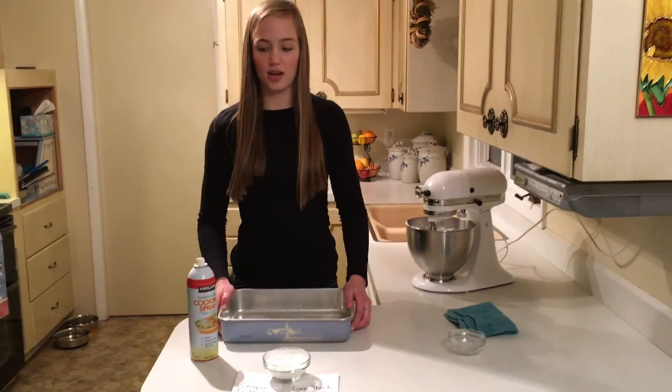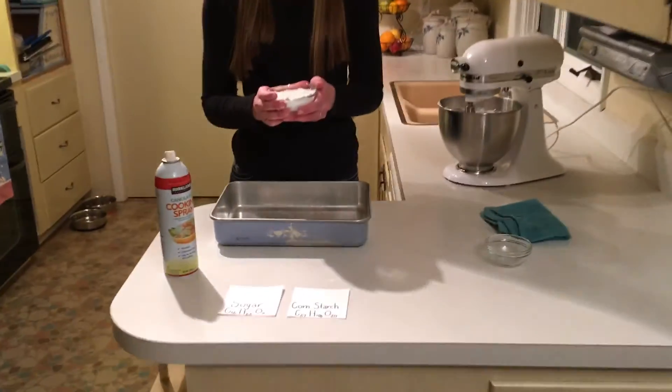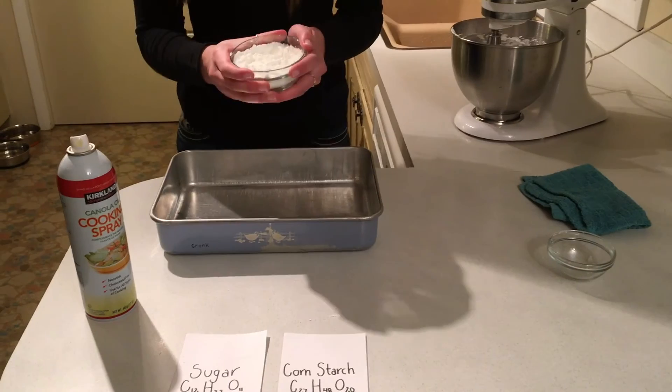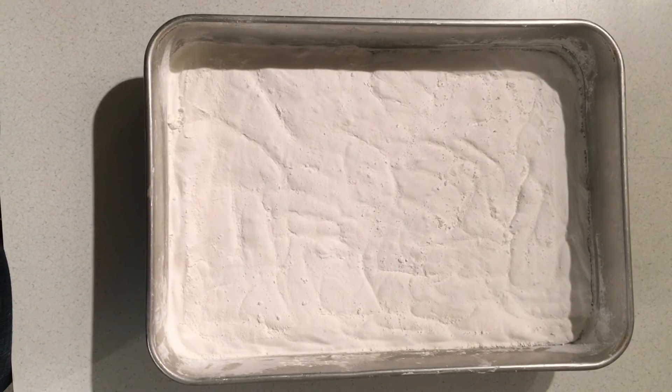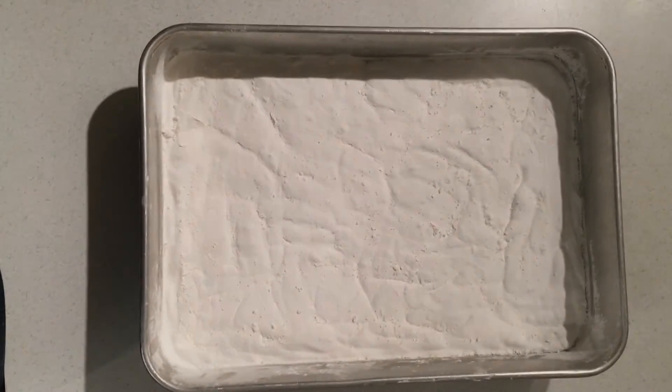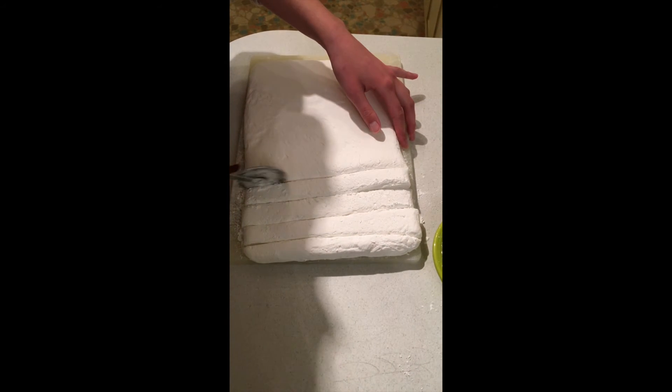Now you're going to spray your pan with non-stick cooking spray and then put a sugar and cornstarch mixture all over. Now the marshmallows just need to set so that all of the molecules can bond together. Then they are ready to be cut. The final step of the process is to cut the marshmallows into bite-sized pieces.